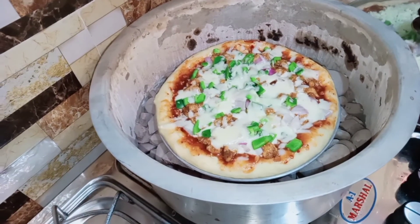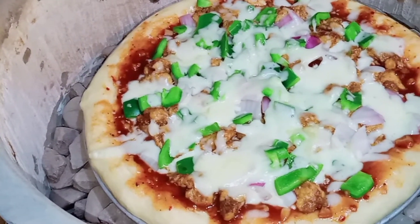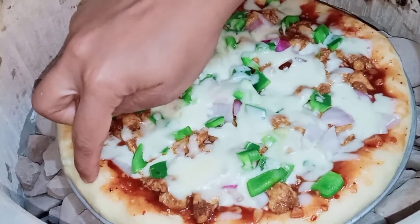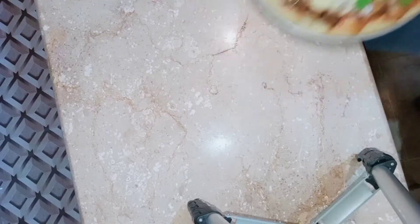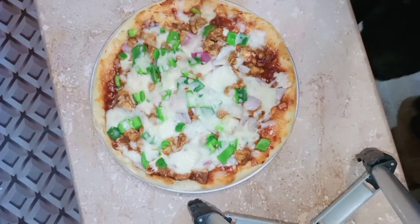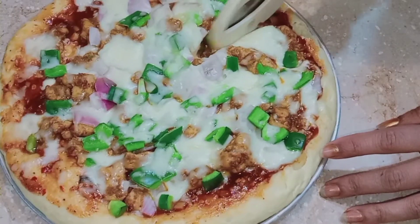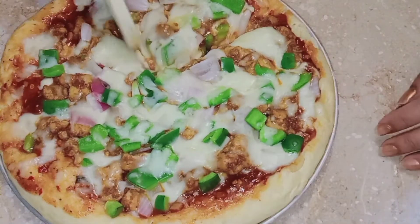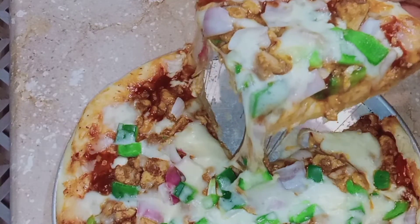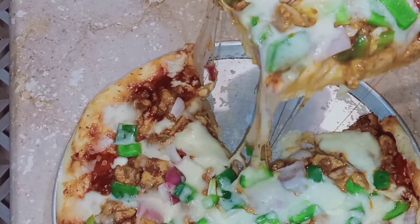This is a good pizza. This is bread — this is the best food. Look at this pizza — it looks delicious. Please cut it. Look how good it turned out!